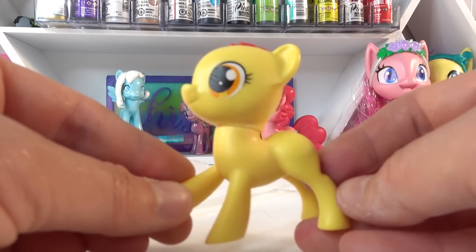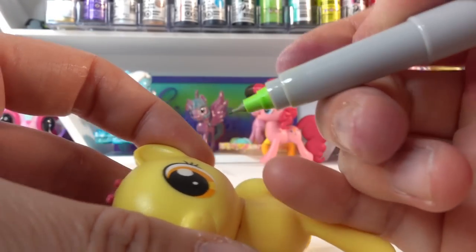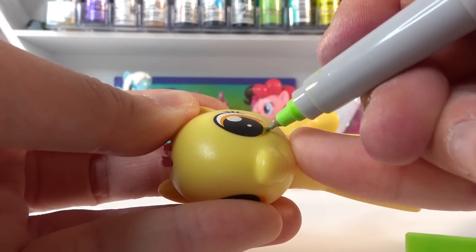So we don't actually have to paint the body. Next, let's go ahead and color the eyes — Little Cheese's eyes are green.